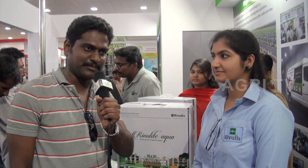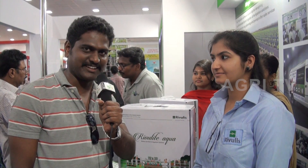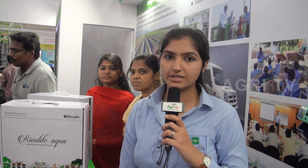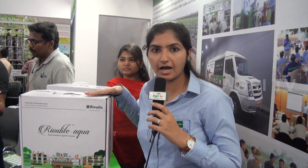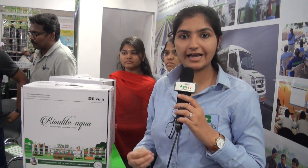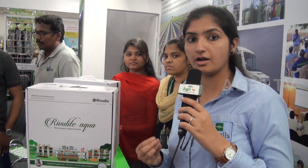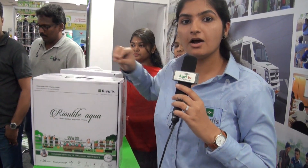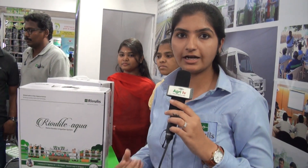Good afternoon. My name is Kathy and I'm from Rivlis Irrigation. It's an Israeli company and we have launched this product which is called Rivlite Aqua. It's a home drip irrigation system — a DIY product which you can buy and install. We are providing a drip irrigation system in a convenient and smarter way to irrigate your home.